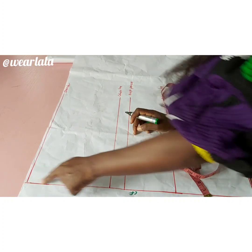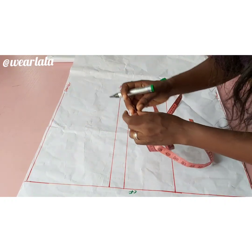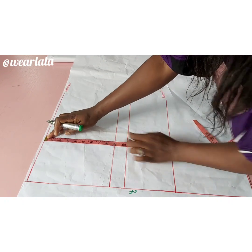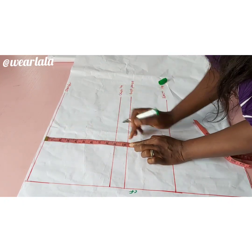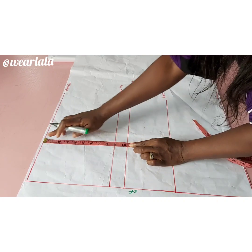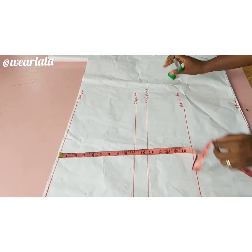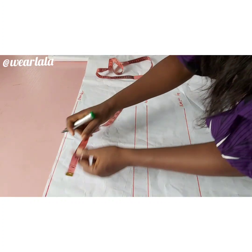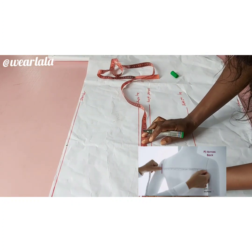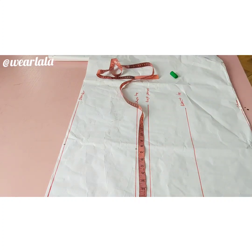This is my center front line, this is my shoulder line, and I have my shoulder to chest line — I use 9 inches — then shoulder to bust point. Then we have shoulder to waistline and of course the length of the top. On the shoulder line I'll be marking half of my across-back measurements or my shoulder measurements.